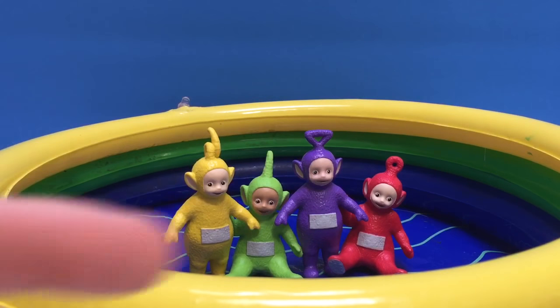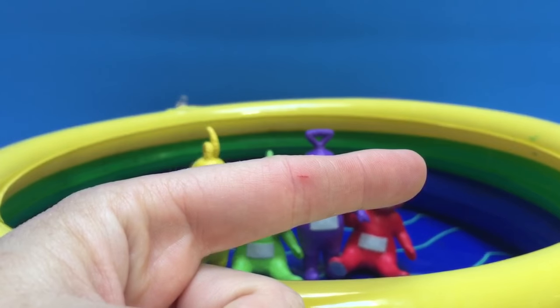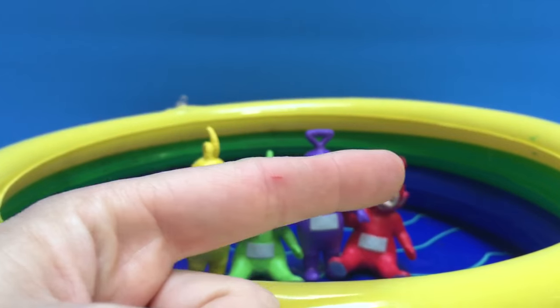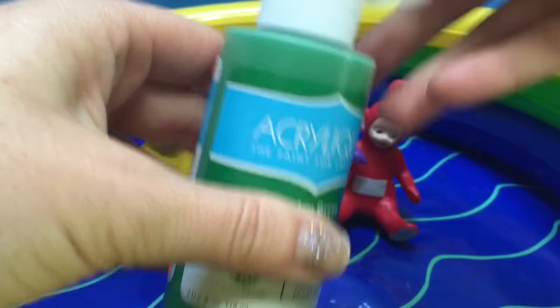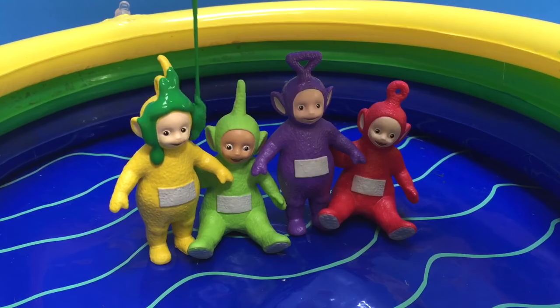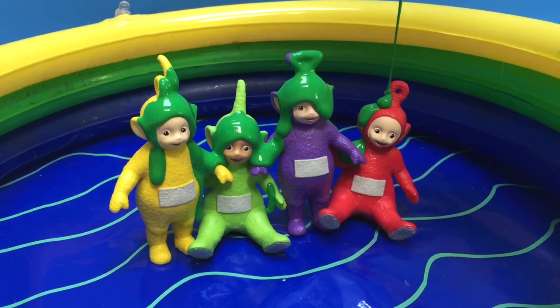Kitty has gone out of the pool and she accidentally gave me a little cut with her claw, but that's okay — she didn't mean to. I'll be okay. Time to paint the Teletubbies. Let's start with our holiday green. Open the lid, pour some on Lala, then Dipsy, Tinky Winky, Po!